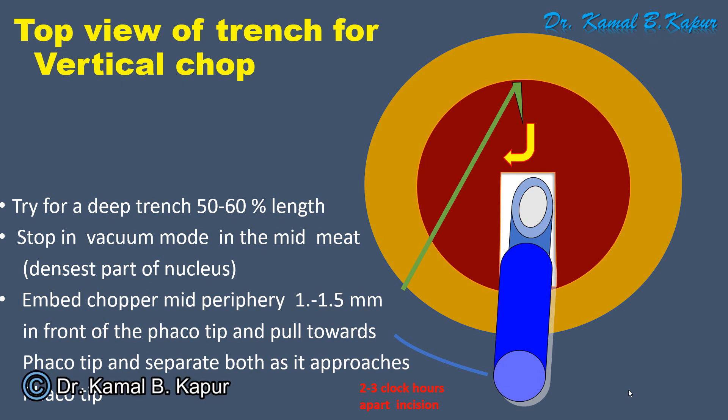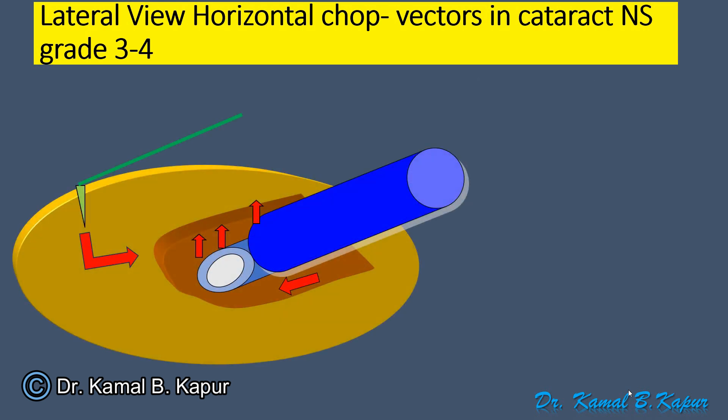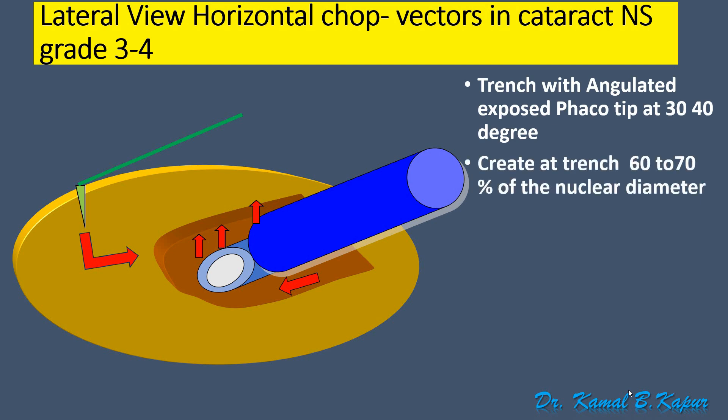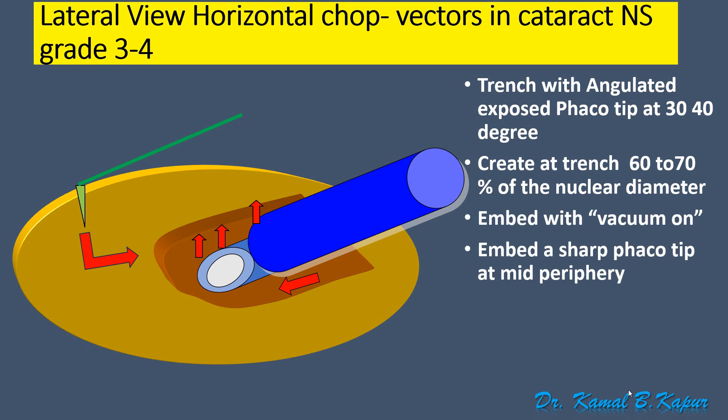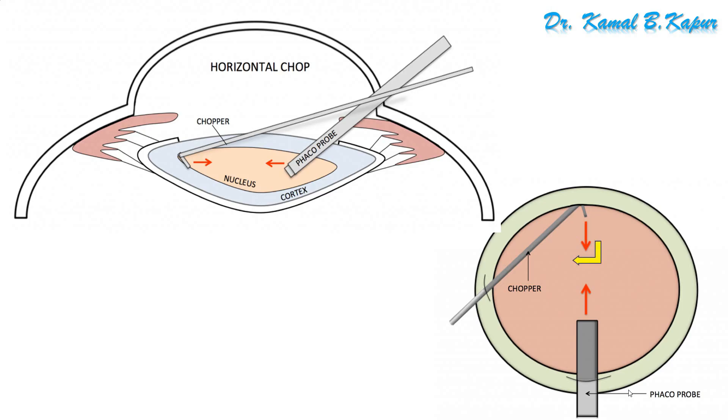This movement has three vectors. First, embedding inside the nucleus at the mid-periphery. Second, pulling towards the FACO tip while the FACO vacuum mode is on. Third, as the chopper approaches the FACO tip, a sliding sideward movement of both instruments creates a clear chop. Unlike a vertical chop which has only two vectors — embedding and separation — the horizontal chop adds the pull component.